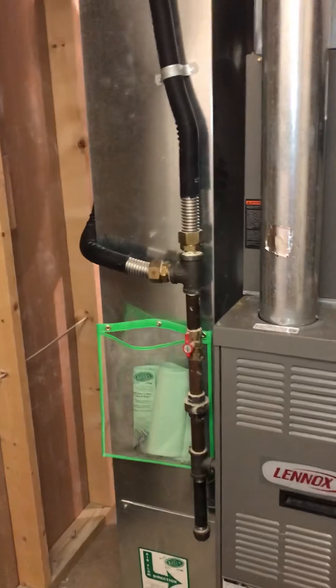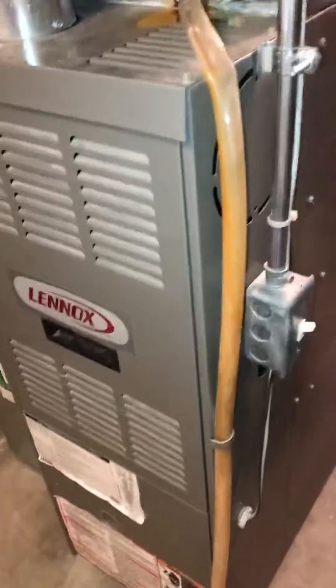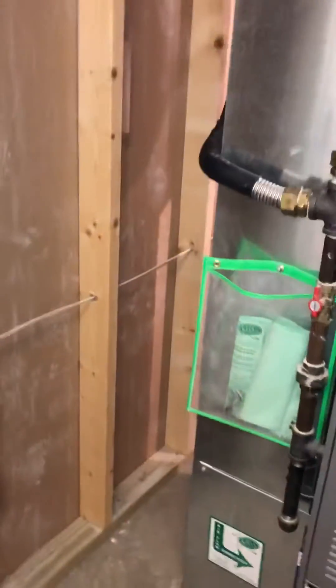The flue looks like it's in good shape, so we just need enough to disconnect the old and reconnect the new. Line sets running through finished space, so we want to flush, pressure test, recharge. Drains are close by but need a new one in vinyl. Electrics are in a conduit, gas has a shut off.